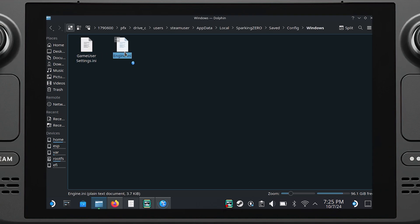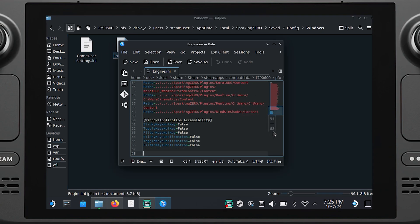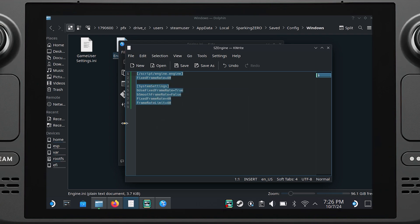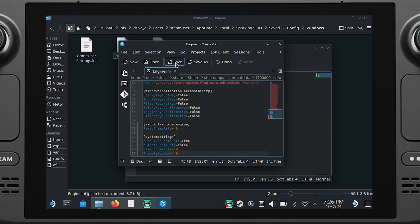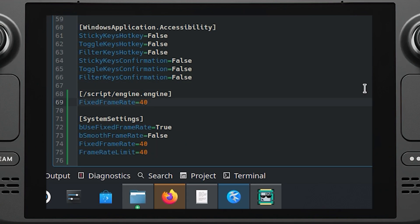Once here, open the engine.ini and scroll all the way down. You will then just copy and paste the code at the bottom and save the file. If you want to try pushing the game to 45 or 50, or go lower to 30, all you have to do is change the three sets of numbers to the same frame rate you want to play at.